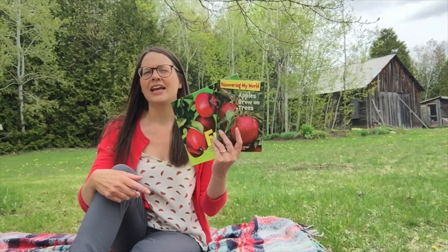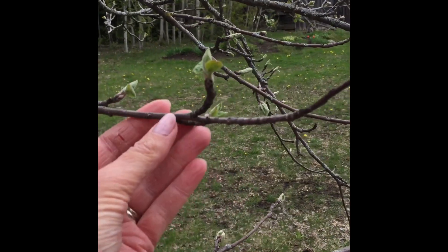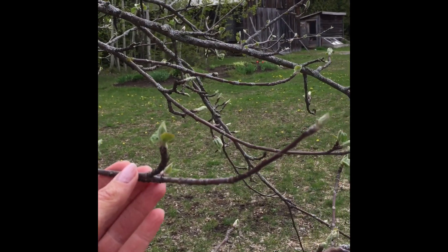I brought out an apple and I read them some stories. I showed the children the little buds that were starting on the tree. When we were finished circle time, we went ahead inside and did an apple tree art activity.